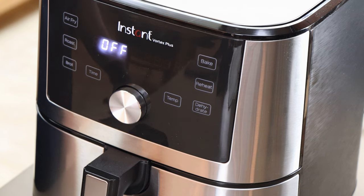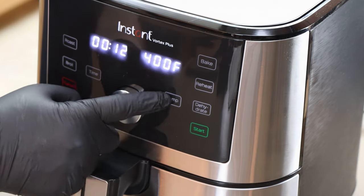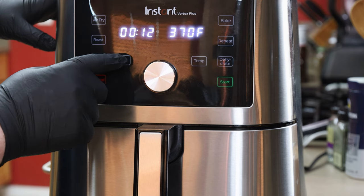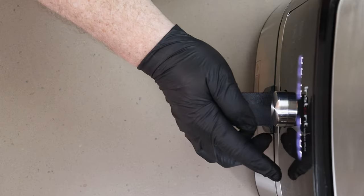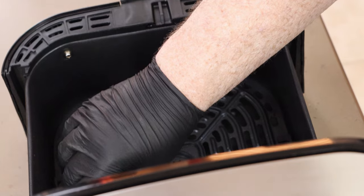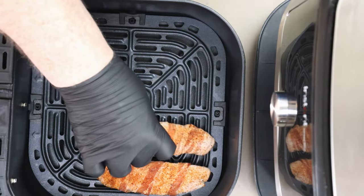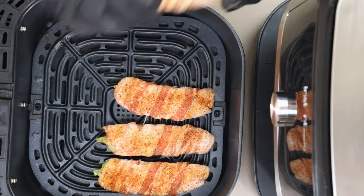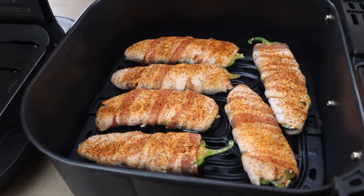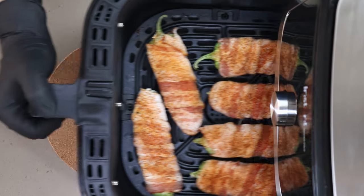I have my air fryer here and we're going to go ahead and get it preheating. We're going to set our temp at 370 degrees and set our time for 10 minutes. Let that preheat. We're preheated — let's get our poppers in. I'm probably going to have to do two batches. We don't need to spray any oil in here because the bacon will give off its own lubrication. I'll bring you back as soon as it's time to check these at 10 minutes.